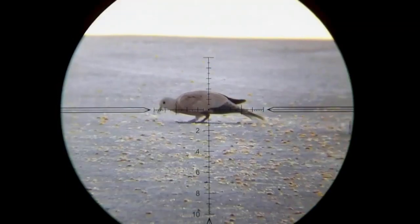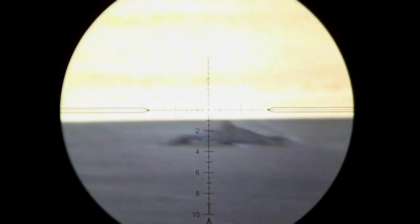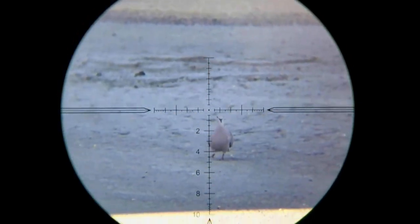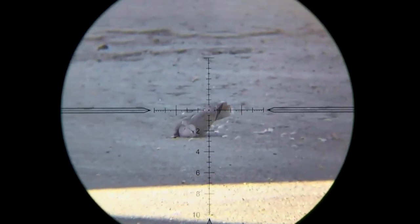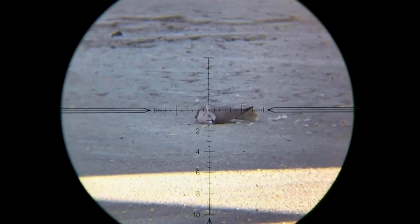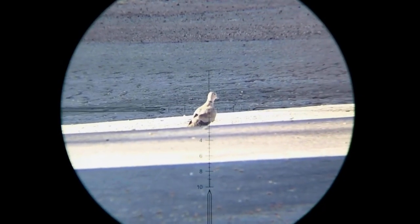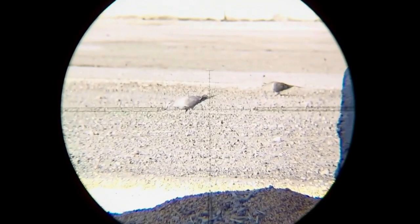Yep, there's an echo in here. These Hades are hitting them pretty good, but they're still carrying a lot of velocity down range. Swing and a miss — they're about 65 to 70 yards out.